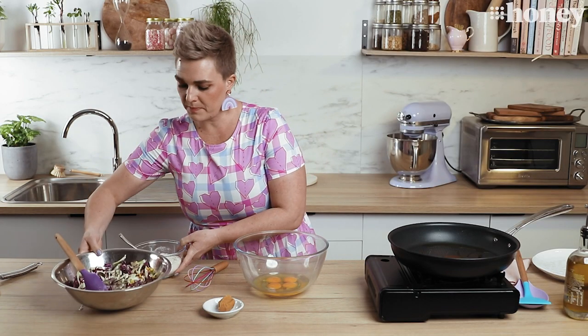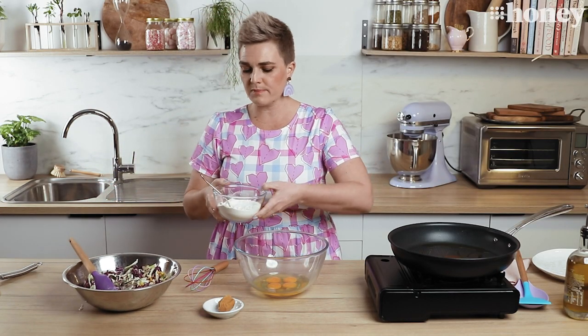Now I have some plain flour and some baking powder in this bowl, and all I'm going to do is sift that over the top, mix it all together to coat all the vegetables in the flour, and then I'm going to whisk my eggs.